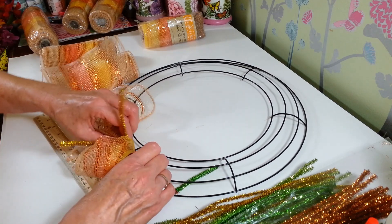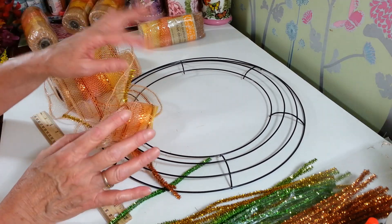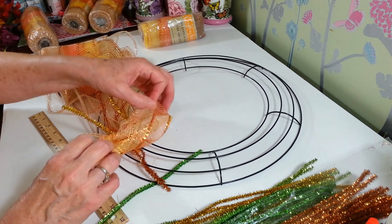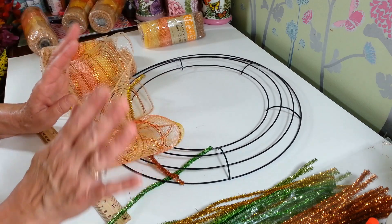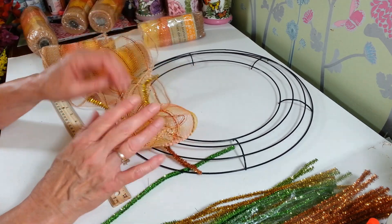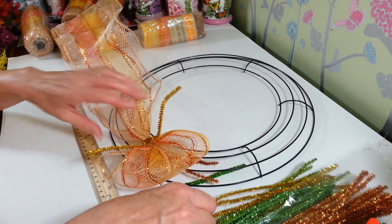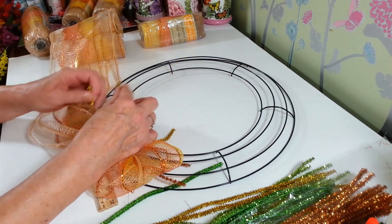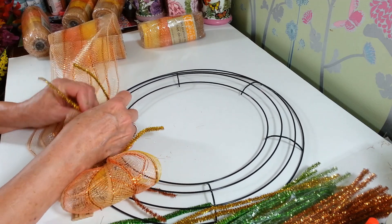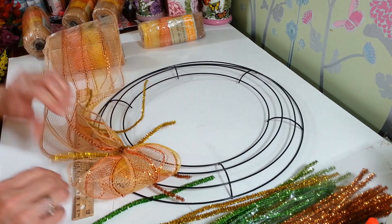I'm just going to shove that one right up against the first one so it'll make a nice bubble. After we're done getting these all on, you're going to separate all these and then you'll have a nice full wreath — but we're not going to do that yet. That's better off waiting until you're done, but this will cover everything really nicely. I know some people like to put them all on first but they get in my way sometimes, so I just like to do them one at a time — just makes my life easier.